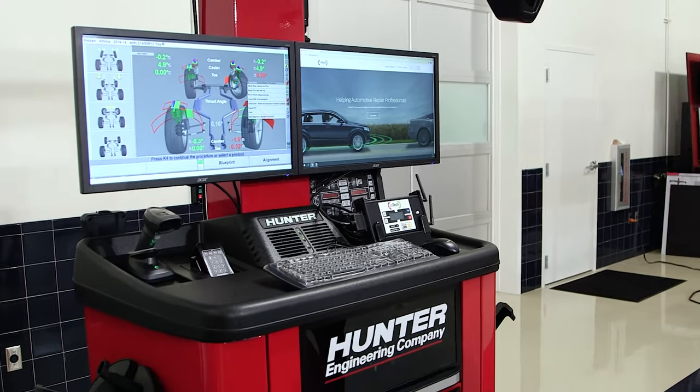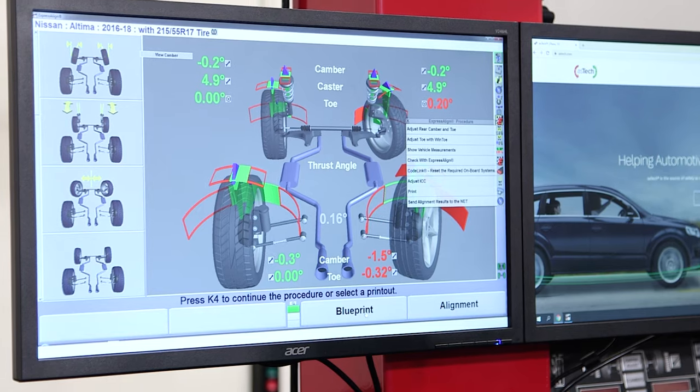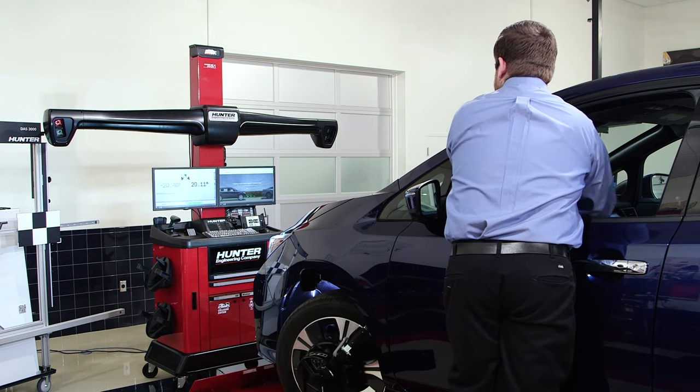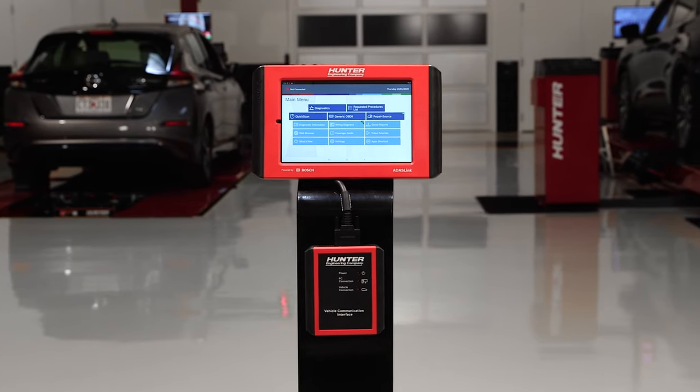Popular advanced collision measurements are now automatically presented for the technician using the new blueprint workflow, and these measurements are presented in easier-to-understand formats with the new collision printout options.